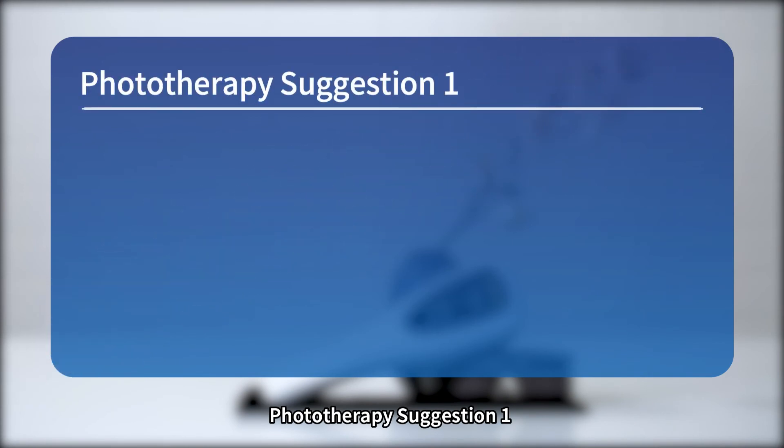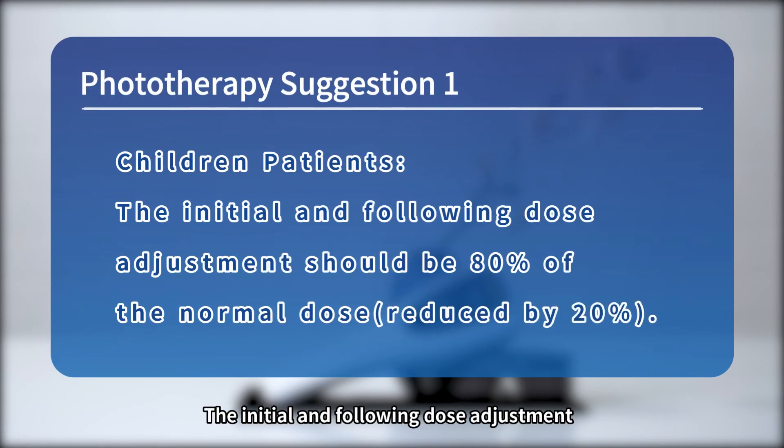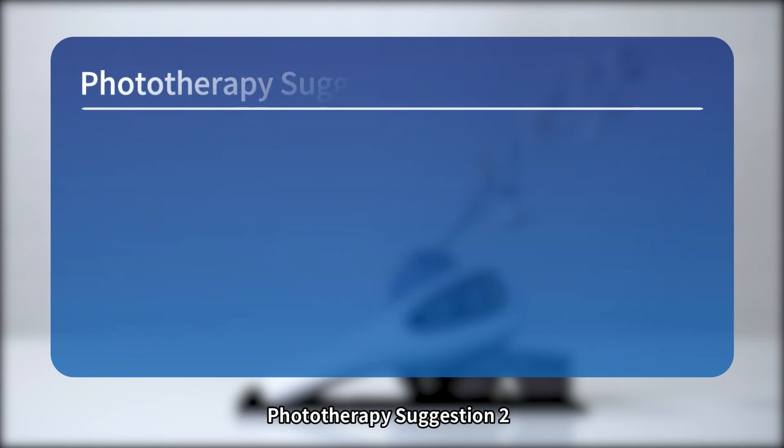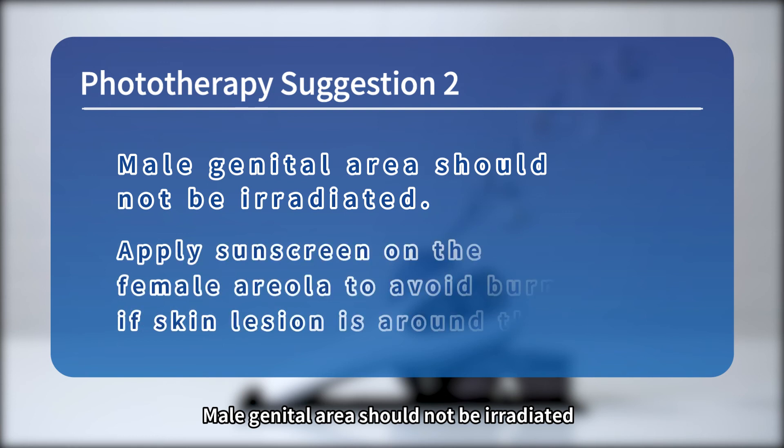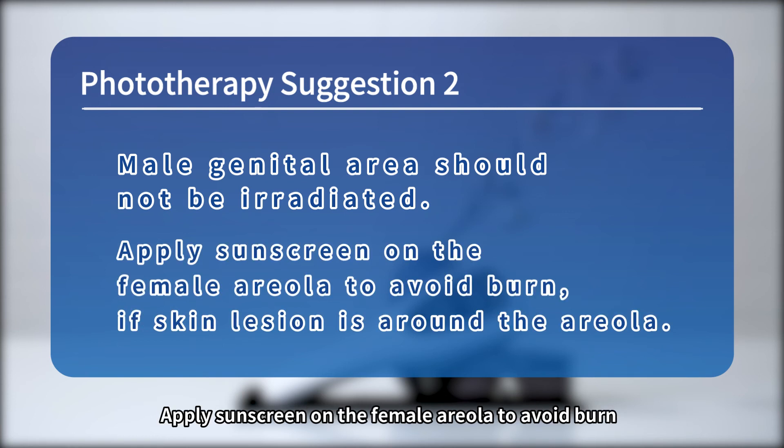Phototherapy Suggestion 1 — Children patients: the initial and following dose adjustments should be 80% of the normal dose, reduced by 20%. Phototherapy Suggestion 2 — The male genital area should not be irradiated. Apply sunscreen on the female areola to avoid burns if the skin lesion is around the areola.